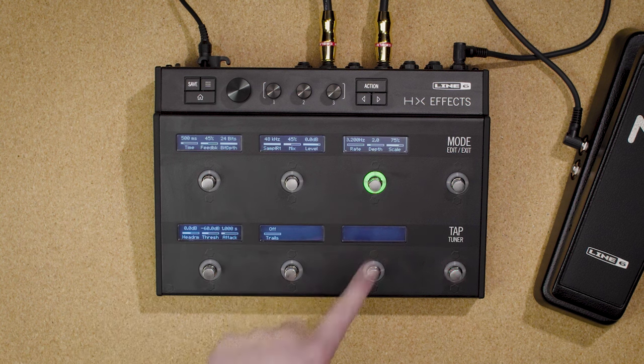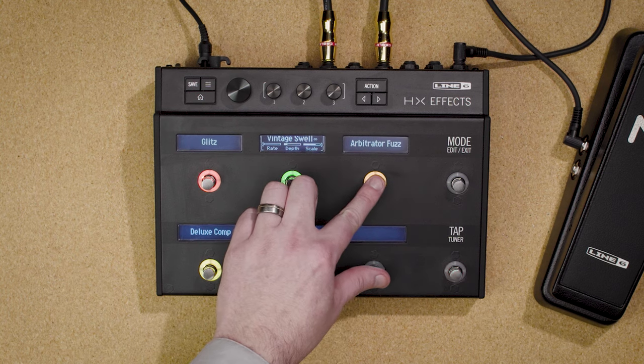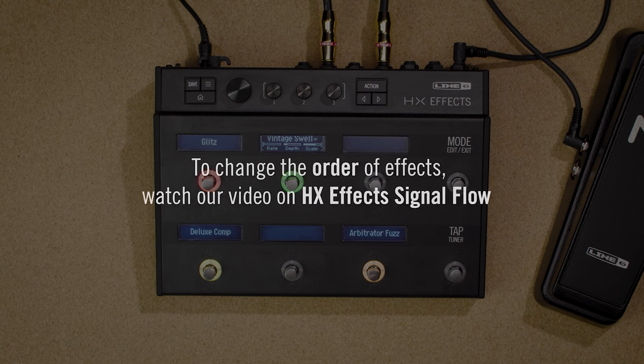Then press home to exit. For the most part, these six switches correspond to the order in which they appear in the signal flow. However, they don't necessarily have to. For example, if you want your distortion to appear on the bottom row, touch and hold two switches, then press OK to swap them. Note that this doesn't actually change the effects order, only the way they appear in stomp mode. To change the actual order, check out the signal flow video.